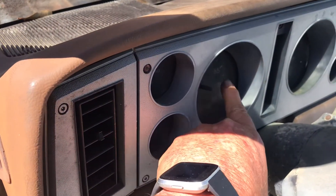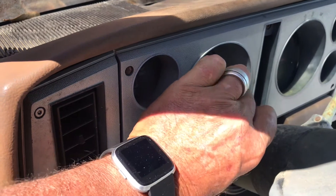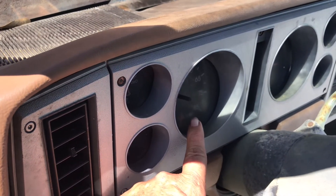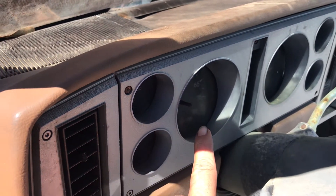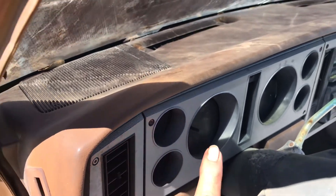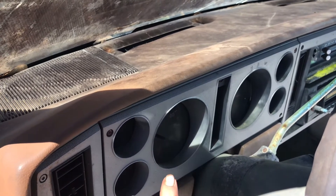In 82, the lenses on the gauges came out to a point — sort of like a booby. They call them booby gauges. Those were the only lenses in 82. In 83, it could be a flat lens or the booby gauge. But in 84, they were all flat. So that means a truck with booby gauges is an 83 to 85 at the most.